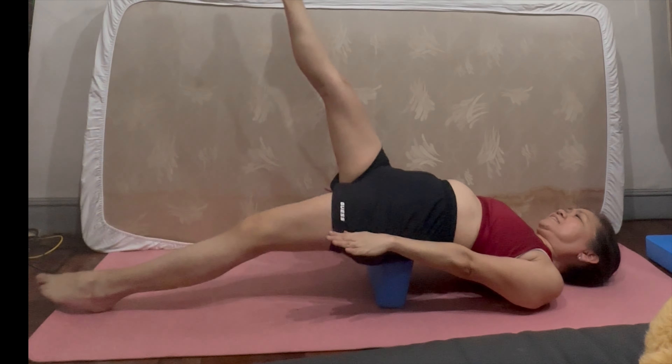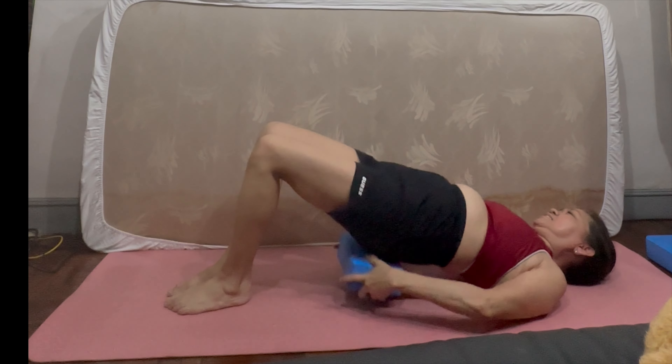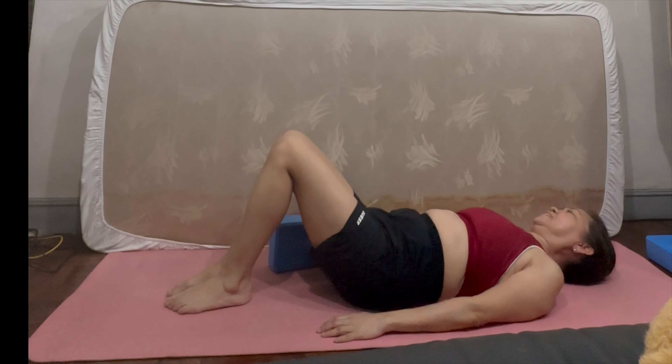And then raise our legs alternately up. After this, you will feel some firmness on your lower abdominal muscle.